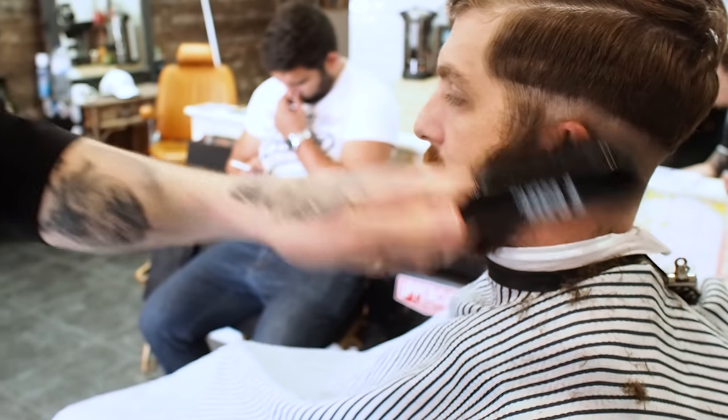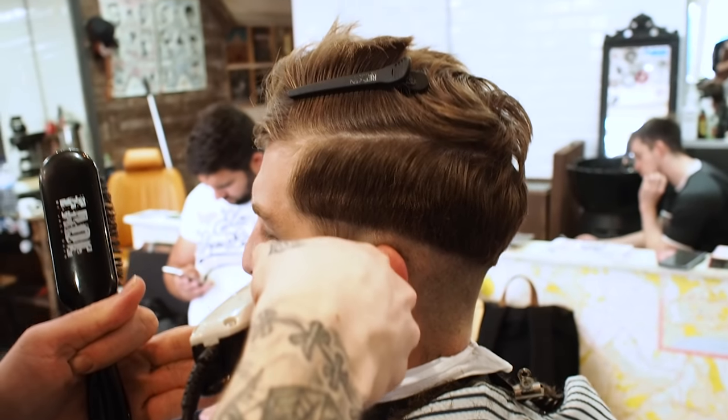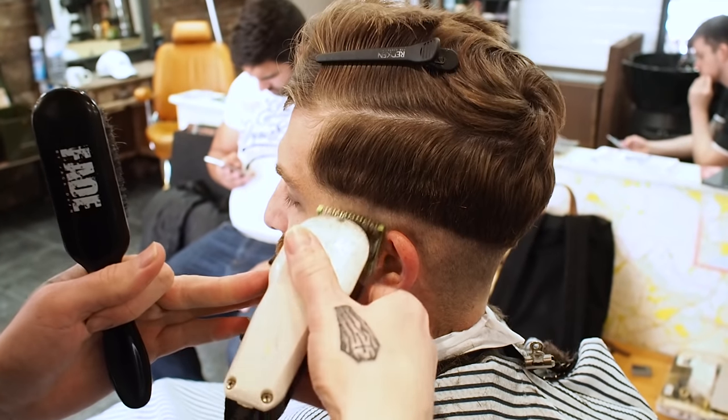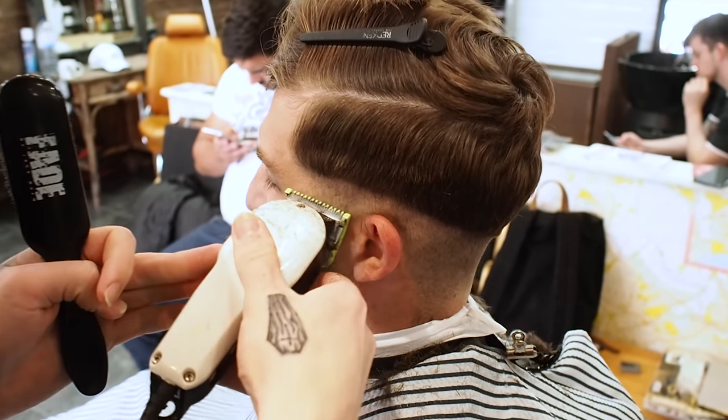Here we're at the beard again. Just leave it a layer — just one side. Create a new trend. I hear they're all doing it in Milan, so we'll just do what Milan's doing.